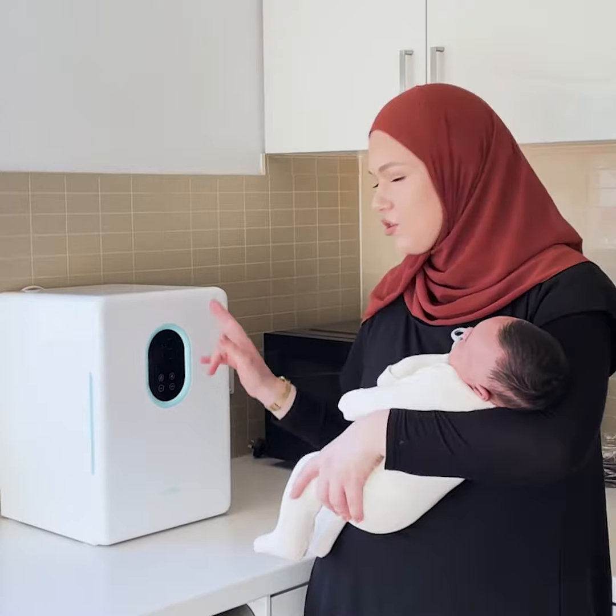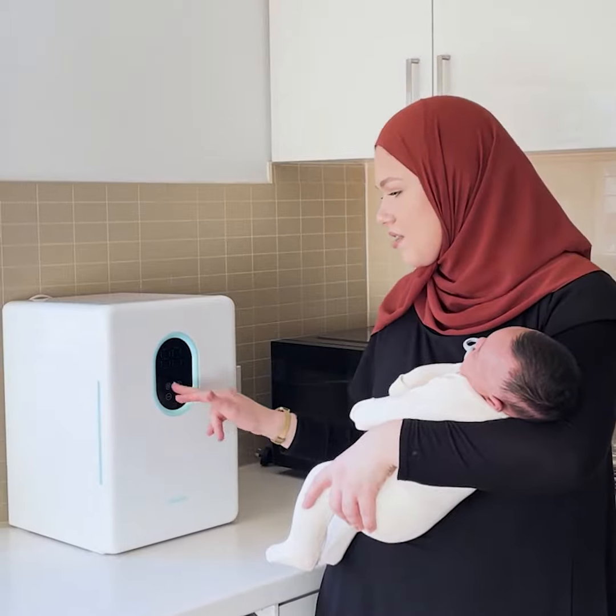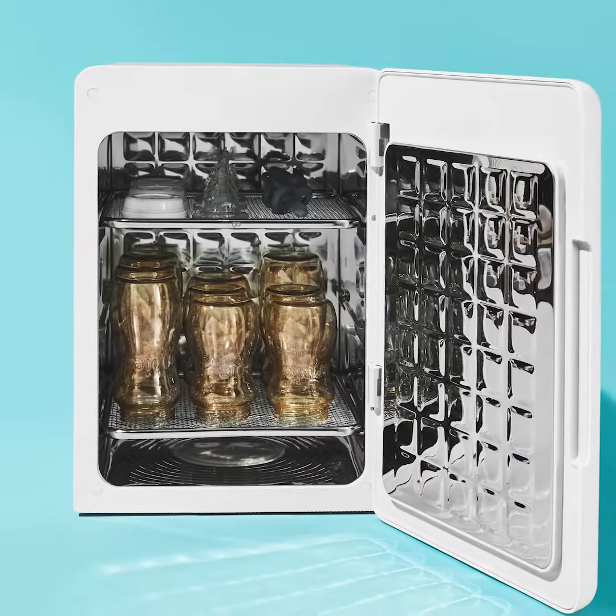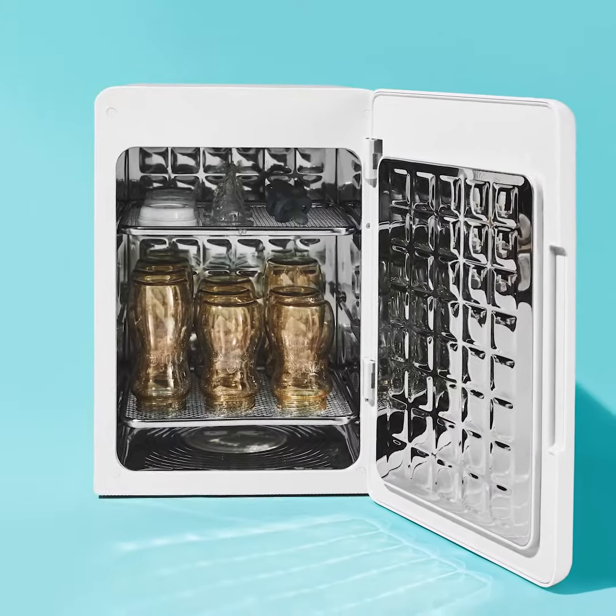You've got the automatic setting, you've got the UV setting, you've got the dry setting, and then you've got some other ones — the storage ones. As you guys can see here, you've got a lot of storage space so you can fit up to nine different bottles.